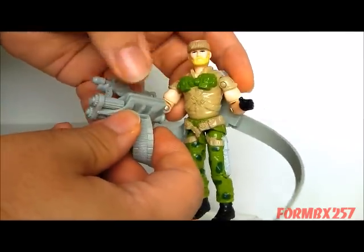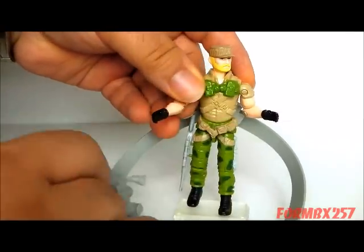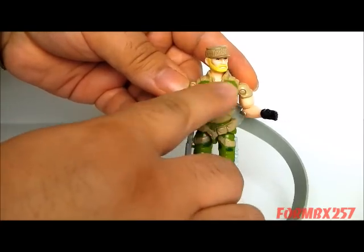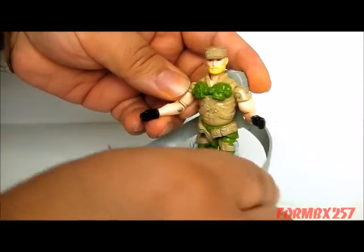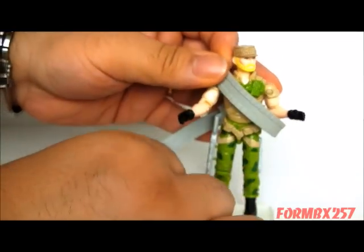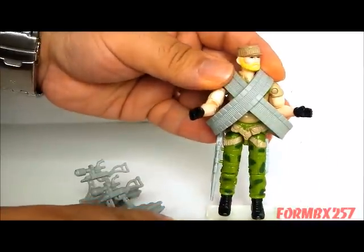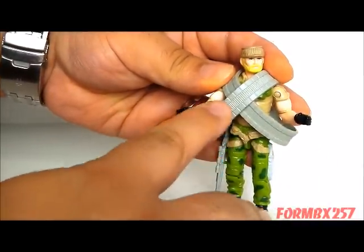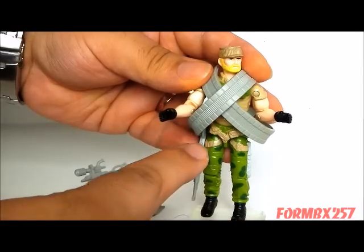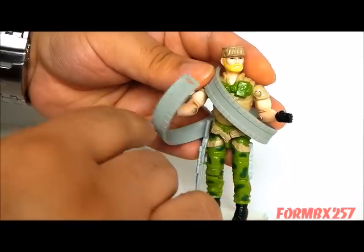Which is really very strange, because a bandolier is really just a strap that you put on your chest, sort of diagonally. So maybe originally this thing was meant to hook around like this, and he does kind of look like the original 1982 Rock'n'Roll this way — probably the homage they were going for. I'll get into that a little bit later.